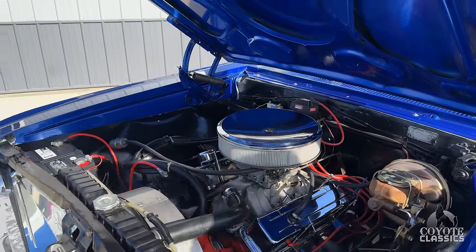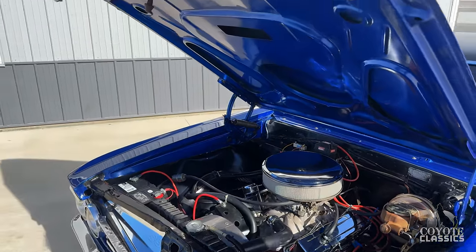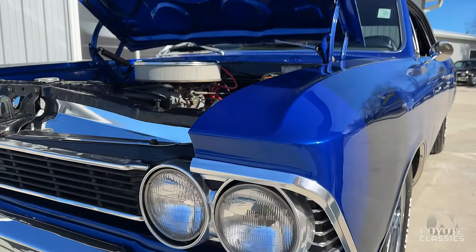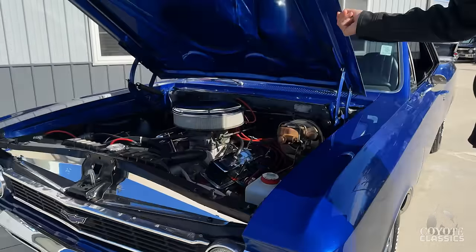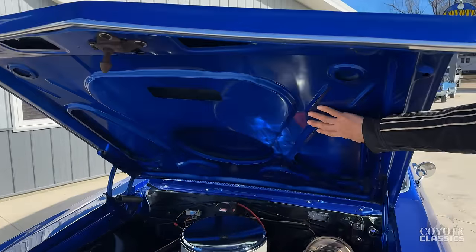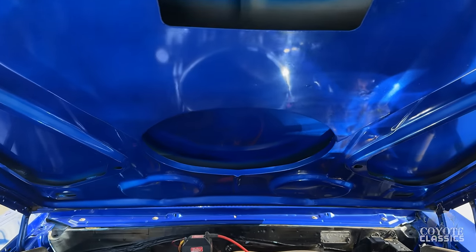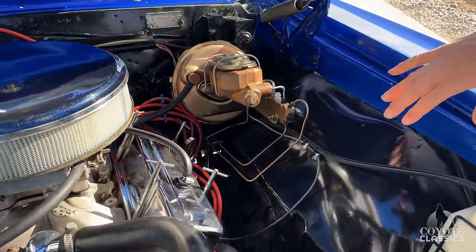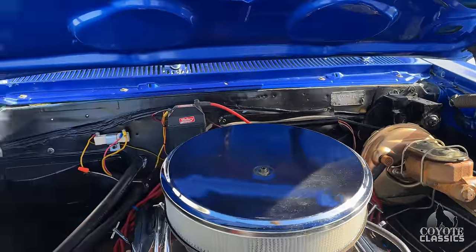As mentioned, the paint job is a few years old and it's a driver, but they did a gorgeous job on the paint. It's got a beautiful steel cowl hood, painted very nice underneath. You can tell by just looking at the inner fenders that they took the whole car apart, painted it piece by piece, and bolted it back together.